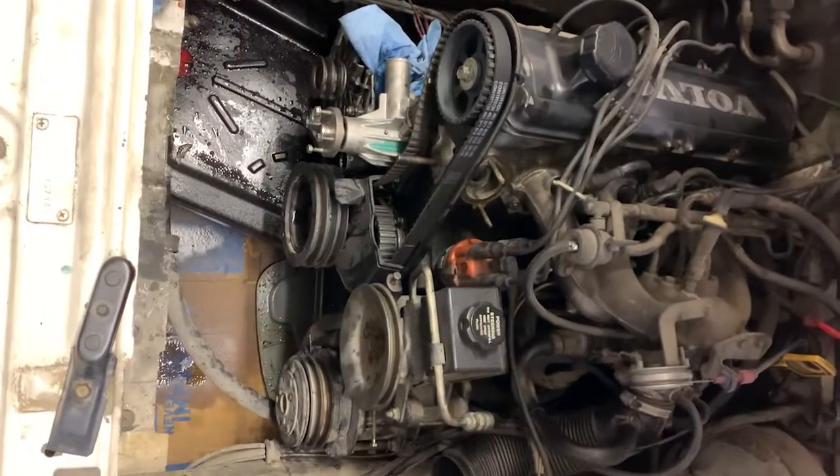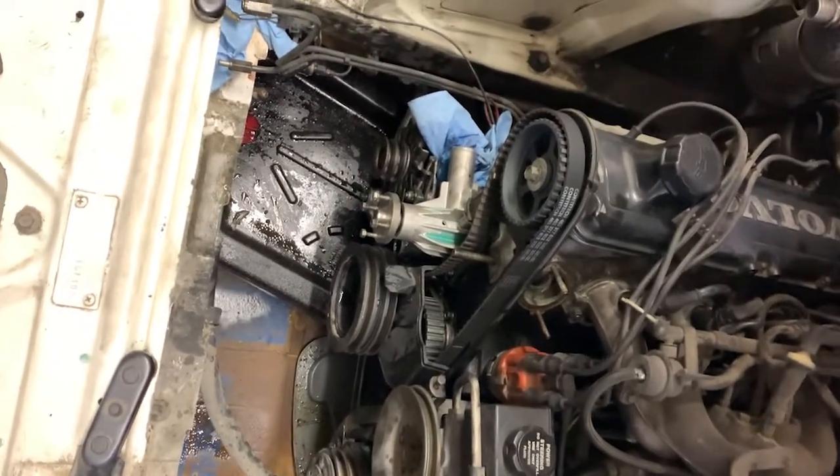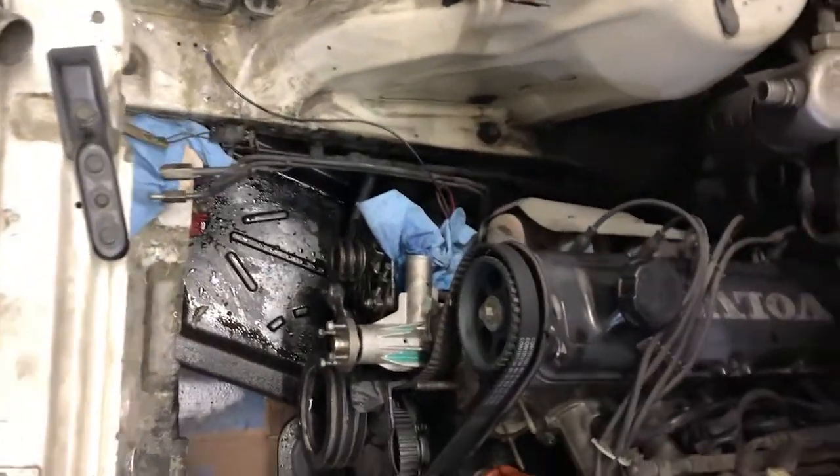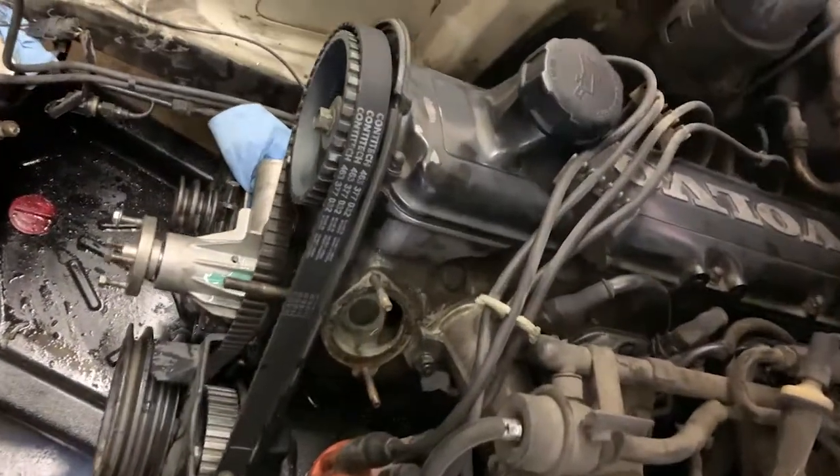Finally got the belts off — well, most of them. Got all the stuff out of the way. Thermostat housing and thermostat are out. I'm going to start working on the intake manifold now.